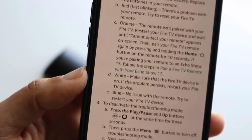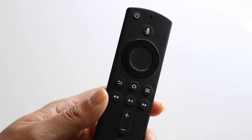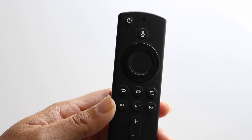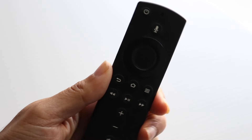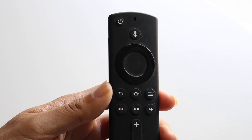Essentially, when you're connecting your Amazon Fire TV to your remote, you can hold down the sync button on your controller — which sometimes is the home button — and that will go ahead and re-pair your controller to your TV or whatever you're using.